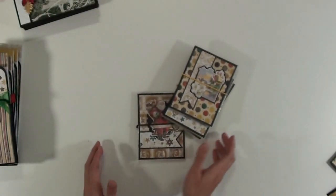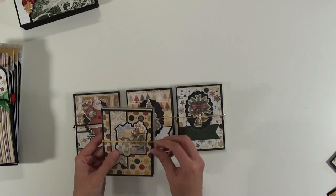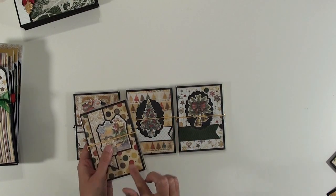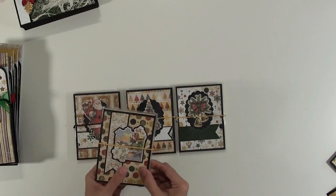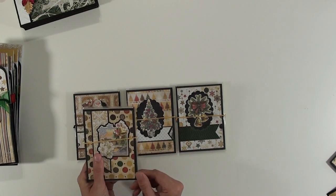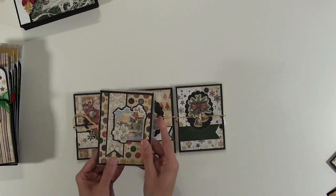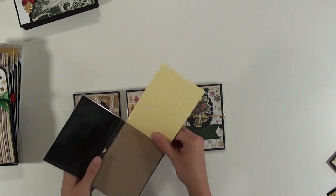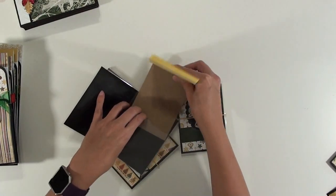So I made five of those, and then the next thing on my list was these — these are notepad holders. They're laminated, and I will leave a link to where I got the instructions for these. I just used some of the leftover papers, then laminated it, and it's got a Dollar Tree notepad that slides in.